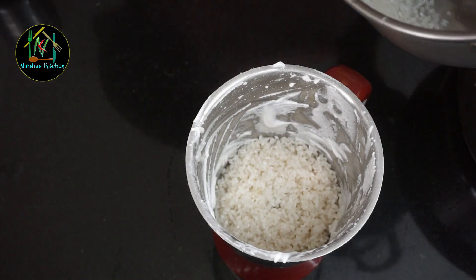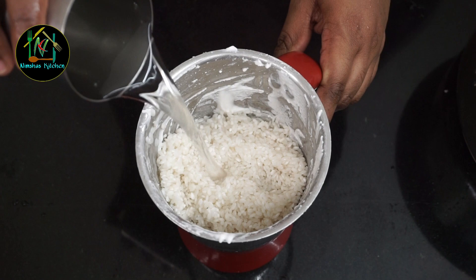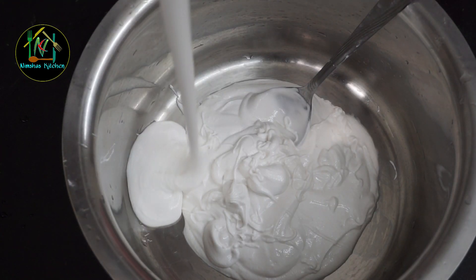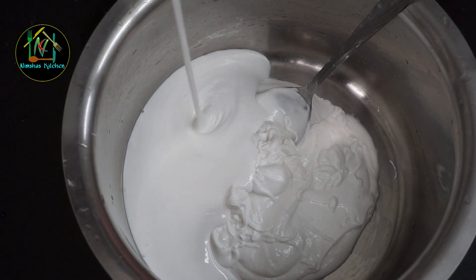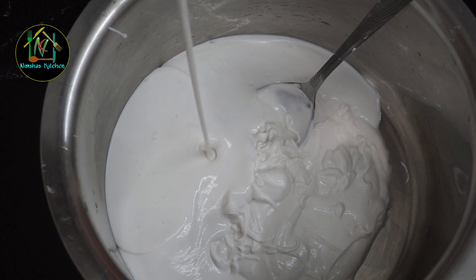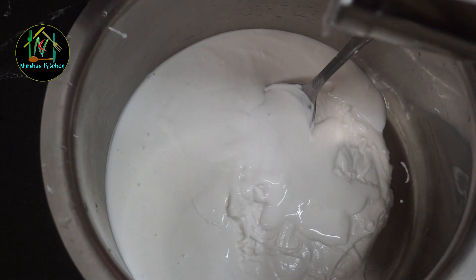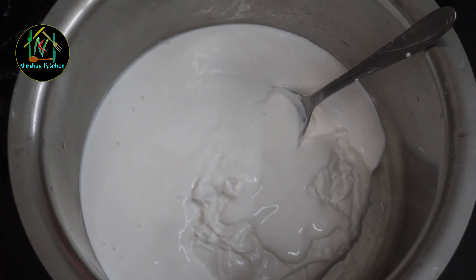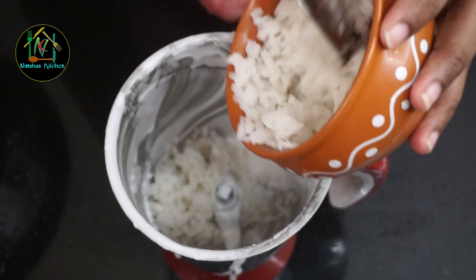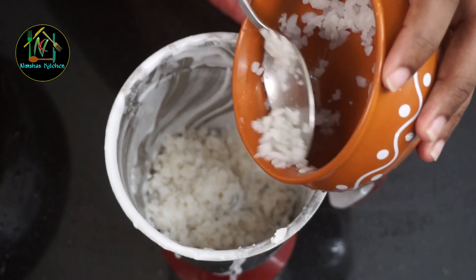We will mix the mix. We will mix the ingredients in this. The rest of the ingredients will mix. We will mix the ingredients in the same way. I have the same time. The meat is ready to cook in the pan. Let's mix it in the pan.